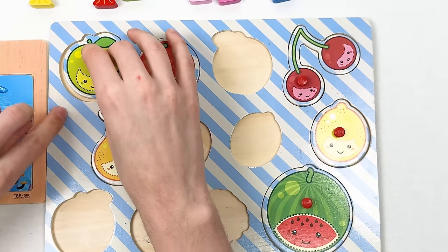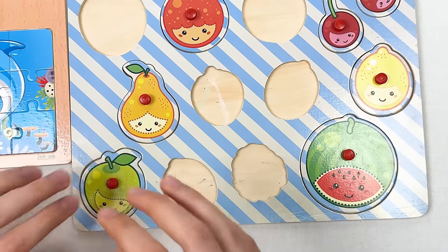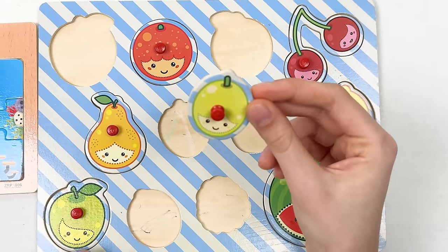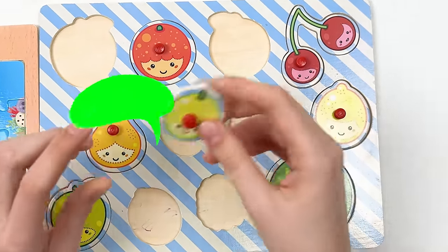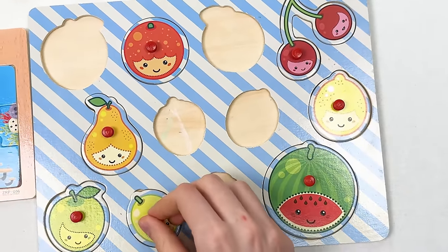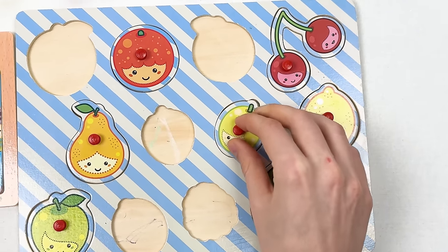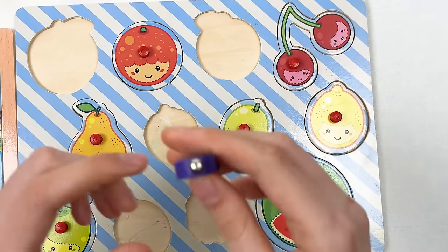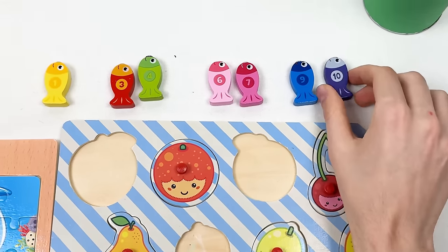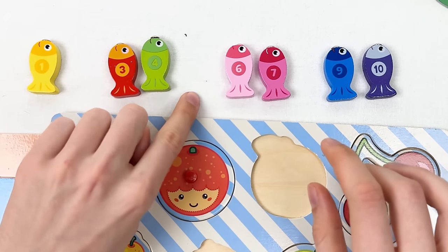Here we have the fruit called lime — it's really small. Let's try here — no, too big. Maybe here — no, too big. Let's try the last place — yes, it works! And we found fish number 10 in violet color. Let's place it here — counting: one, two... we still need to find two, three, four, five.